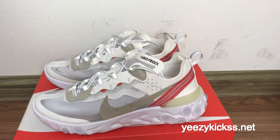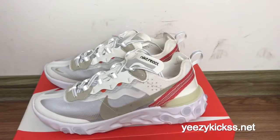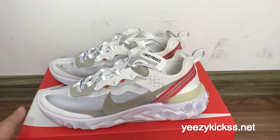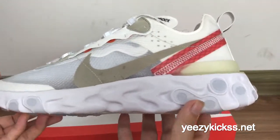Hello, what's up YouTube, this is Lisa from easykicks.net. Today's review is to introduce our new Nike React Element 87, a new colorway. We have all sizes in stock ready to ship out, so if you like it you can order on my website easykicks.net. Now I will show every part of this pair of shoes.